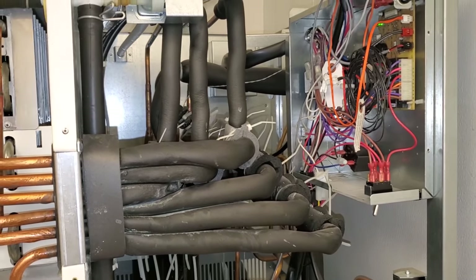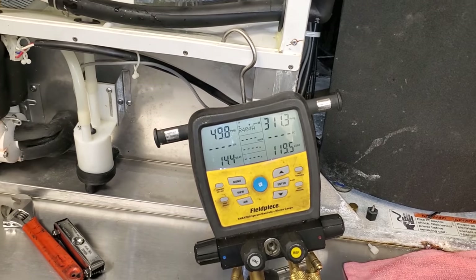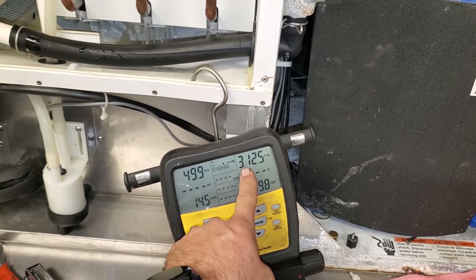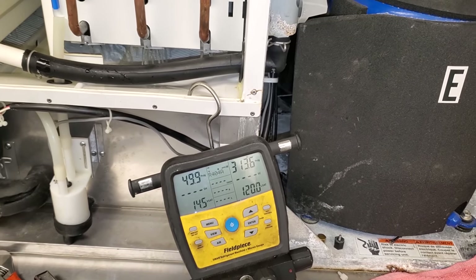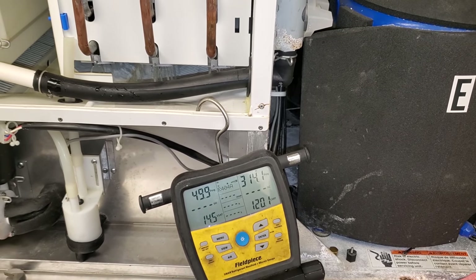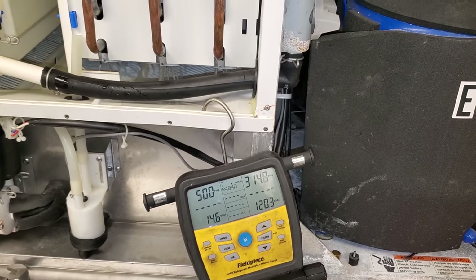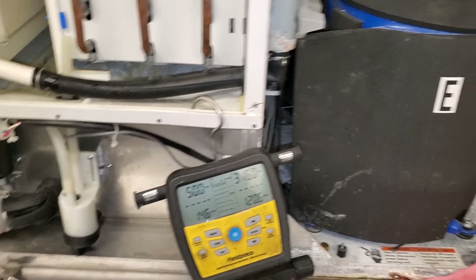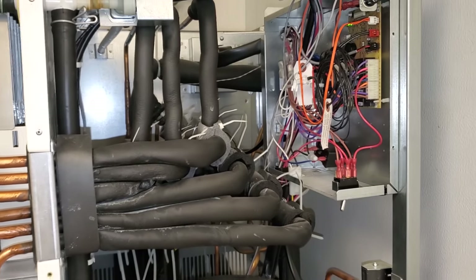I'm watching the machine operate and I decided to go ahead and put some service gauges on it. This is about where I found it. When I put the gauges on there, I'm a little concerned about that head pressure, because it's still cool outside — around 75 degrees. I just wouldn't expect to see higher than 300 head pressure at the moment.